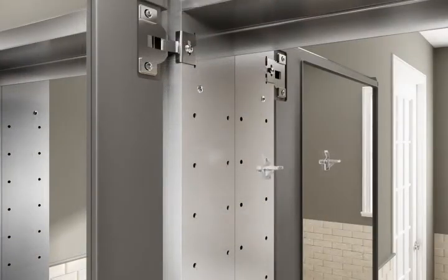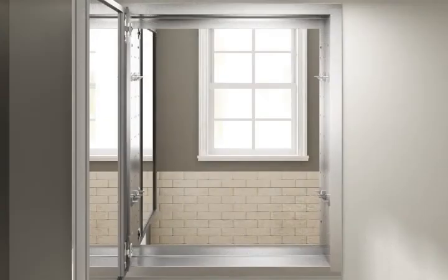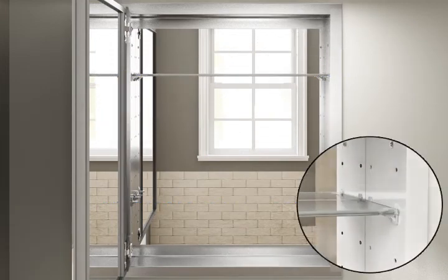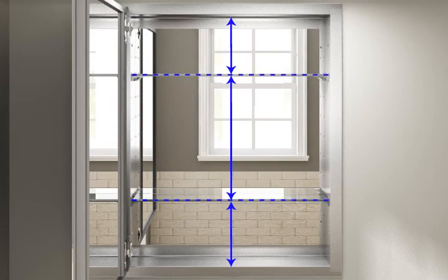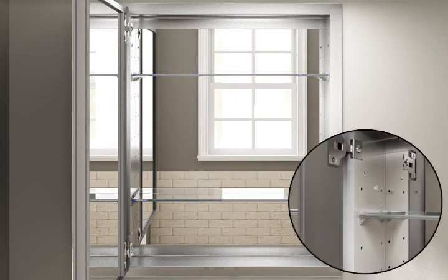To install the shelves, firmly press the shelf clips into the side of the cabinet. Verify the clips on both sides of the cabinet align. Position the shelf at an angle with one end resting on the shelf clips, then firmly press the other end of the shelf into place. Note: shelf fit is tight to ensure shelves will remain firmly engaged during everyday use. Verify the shelves are at the desired height and plug any unused holes.